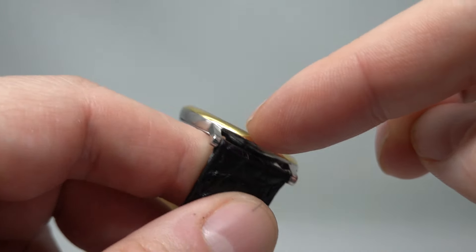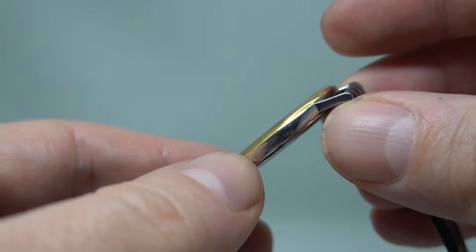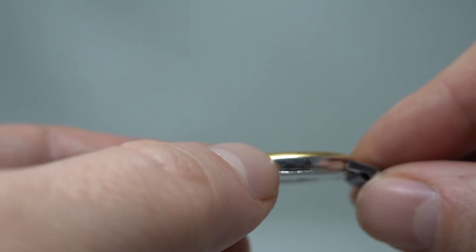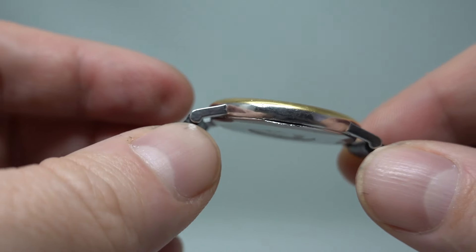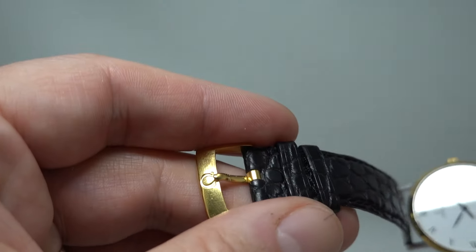It's also got what I believe is an 18 karat gold bezel. We can't find anywhere that definitively says it's 18 karat gold, but there's no wear through it. There is a little mark on the case, and if it were gold plated you'd see silver underneath. However, we're going to have to sell it as a gold plated bezel because we can't say for certain.